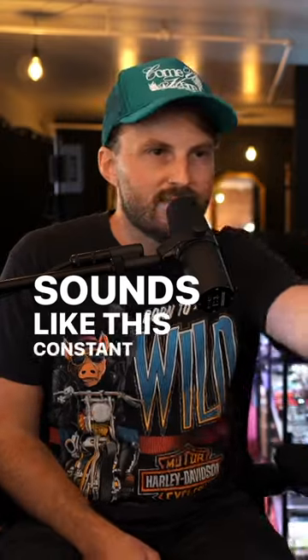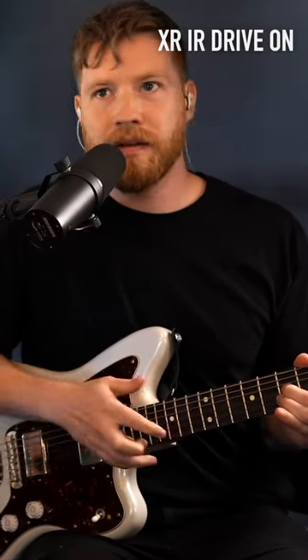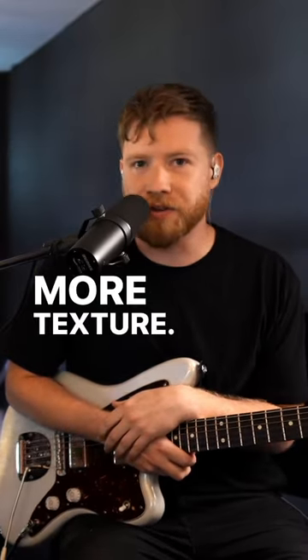Sounds like this constant. And then we swap back over. You hear it breathe more. You hear the texture.